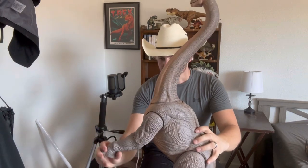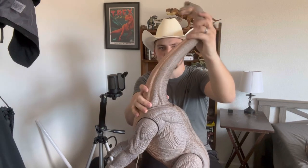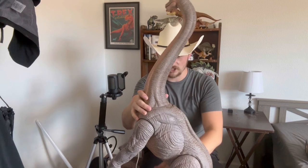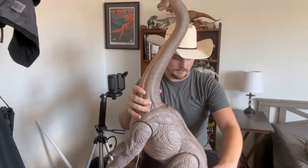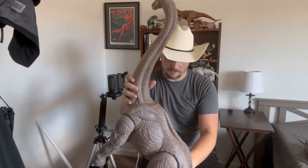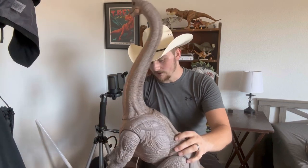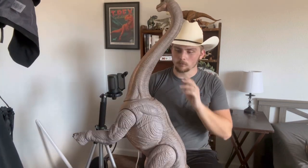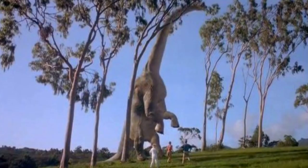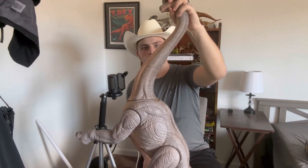Trying out different positions here — as I mentioned, Mattel made it so that you can have several different points of articulation, including in the neck, so you can really make whichever kind of position you want to display it. Judging by the pictures, I should be able to stand it up much like how it does in the movie if you get the balancing right — to recreate the iconic scene from Jurassic Park.